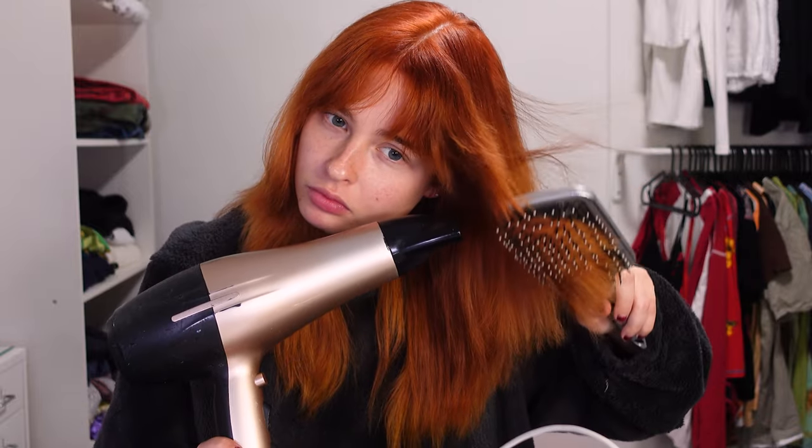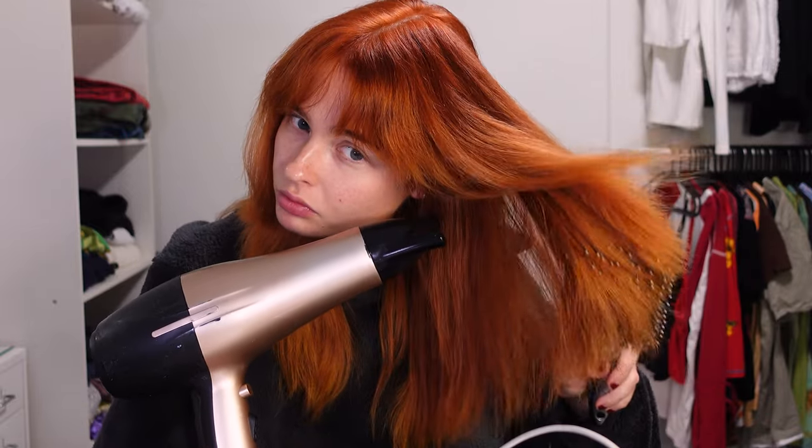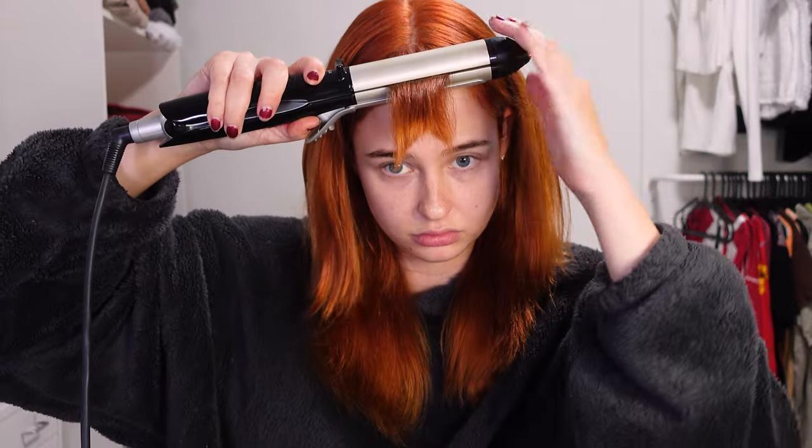Once you're satisfied with your haircut, you can start blow drying or air drying — whatever you prefer. I had to blow dry because I was in a bit of a hurry. At this point your haircut is not going to look great because it is unstyled, so I grab a straightener and some hair rollers.